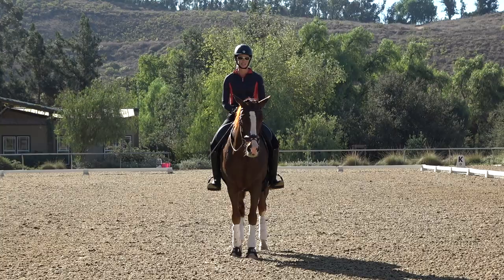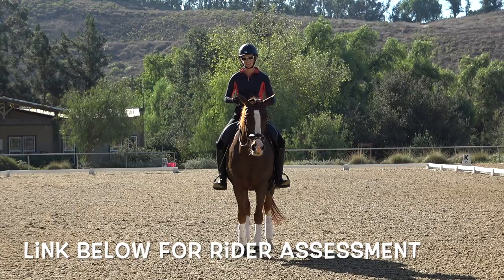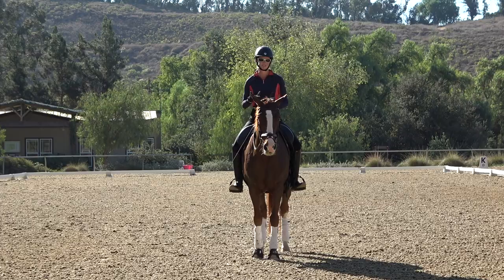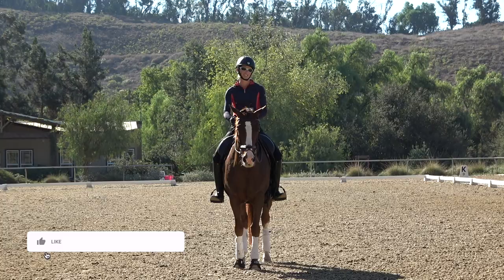Be sure to check out the links below. I have a free rider assessment quiz that you can take to give you a good idea of your strengths and weaknesses and hopefully give you some ideas of goals for the year ahead and some things to work on with your horse. Check that out in the description and be sure to subscribe to this channel and hit the bell so you get notified when I make a new video every Wednesday.